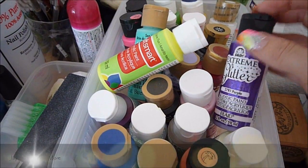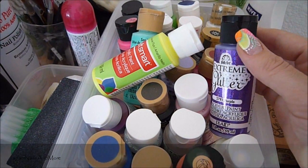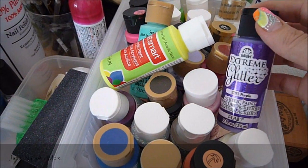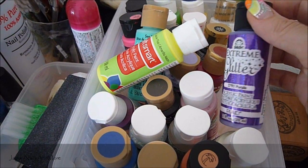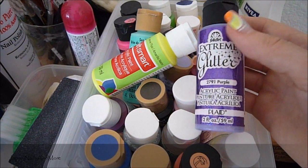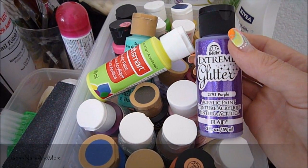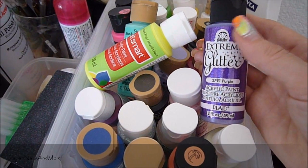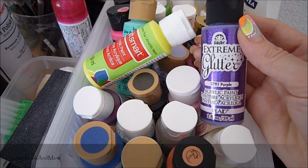Hi everyone. I'm making this really quick video because several of you have been asking me what kind of paints I use for my nail art designs. And these are it. I don't really use anything special or anything like that. I just use water-based acrylic paints. You can find these at craft stores like Michaels, Joann's, even Walmart carries these.